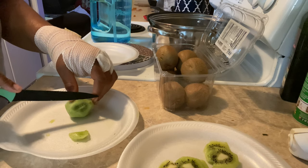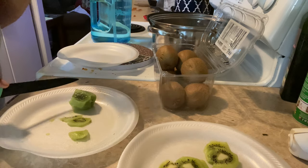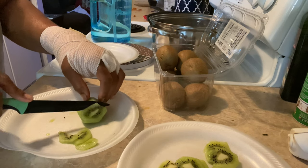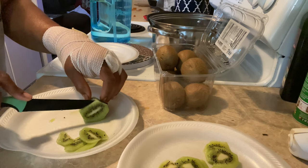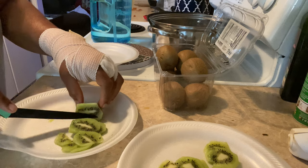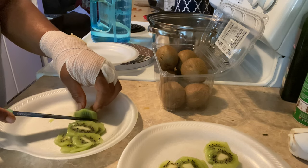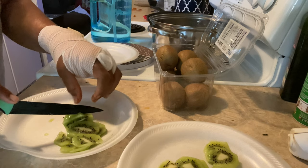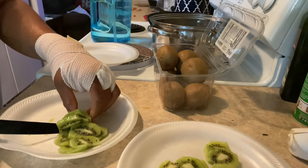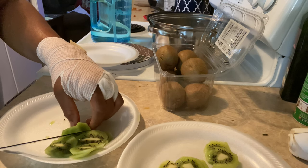My hand hurts and I didn't even use that hand! These are not gonna look good at all — I can't really grip it, y'all, that's the problem. It hurts to even pinch it a little bit. And this one's too thick — it'll take forever to dry.